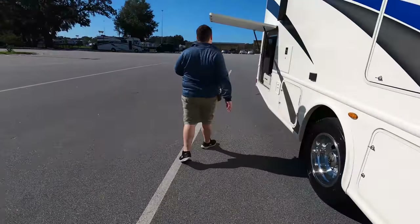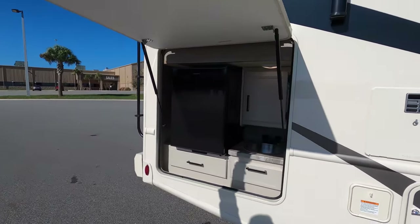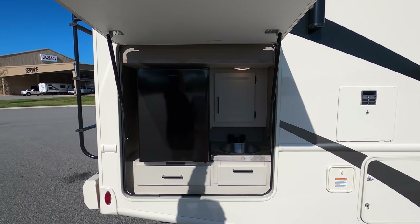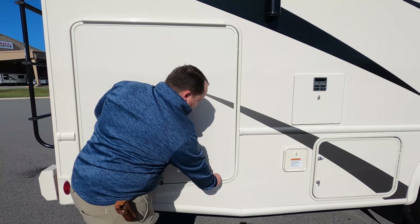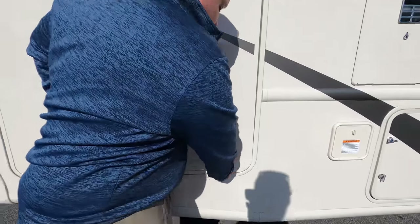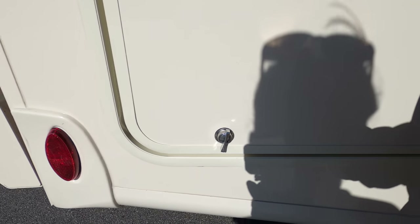Number four thing I absolutely love about this motorhome is this outside kitchen — it's so nice, great for camping. And the number four thing I dislike about this motorhome is the twisty locks. I hate these twisty locks — I'm not a fan of them and I never will be, but it is what it is.